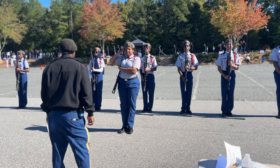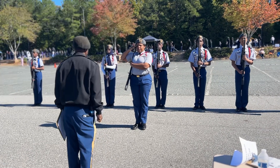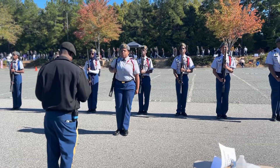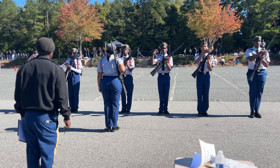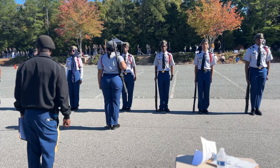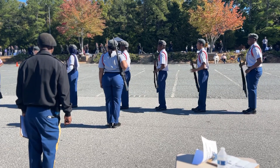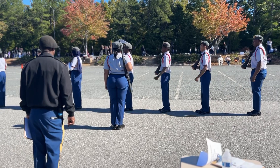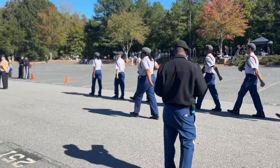First Sergeant, this concludes my drill sequence. Permission to exit your drill area. First Sergeant. Thank you. First Sergeant. Order arms. Right feet. Right, order arms. Forward, march. Rear, march.